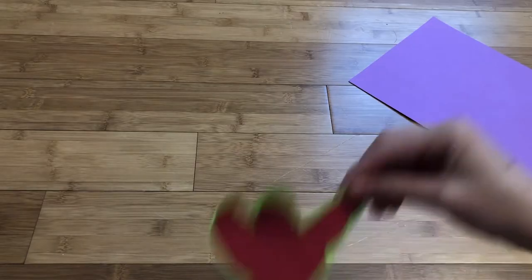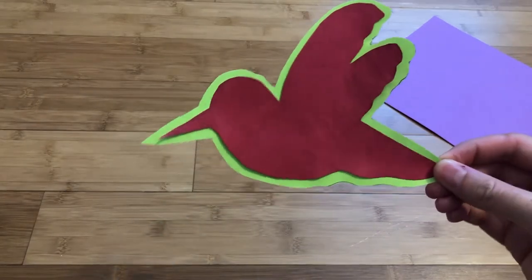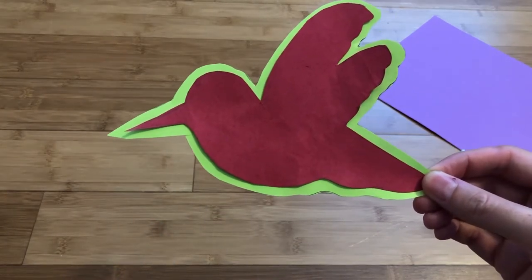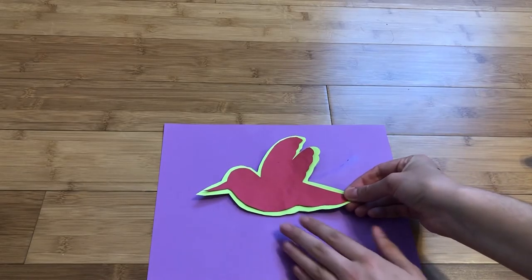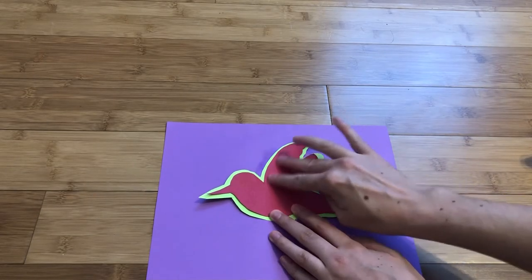Remember to keep the scraps. Now you should have an animal on one color piece of paper with a border of another color. The third step is to glue this onto a final piece of paper.